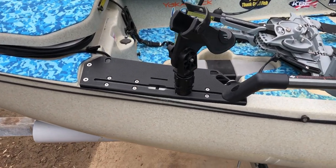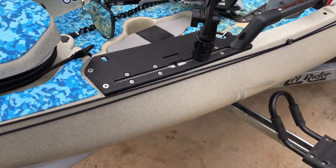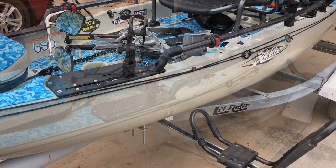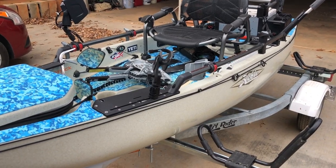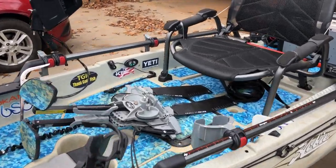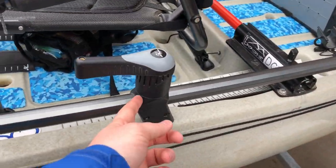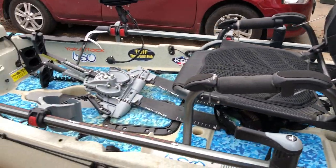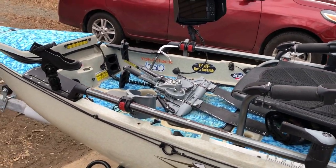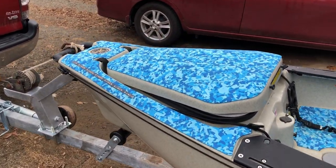Alright guys, I'm back with another quick video on how to turn your old Pro Angler into a 2018. I did a video last year on how to change your old Pro Angler to a 2017 — the Mirage Drive 180, the dual steering with the high rise kit, and two paddle clips. That'll basically get you a 2017 with all the features they had. If you want more detail on that, I'll link that video in the description below.